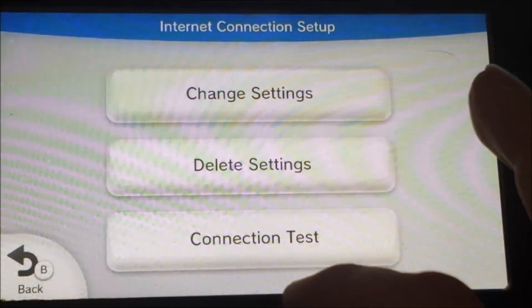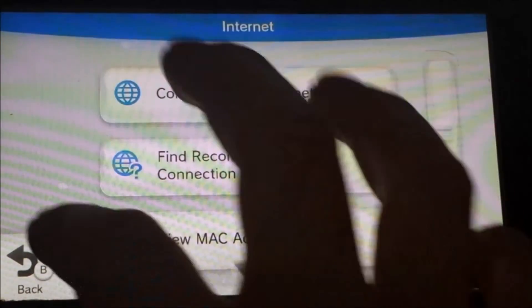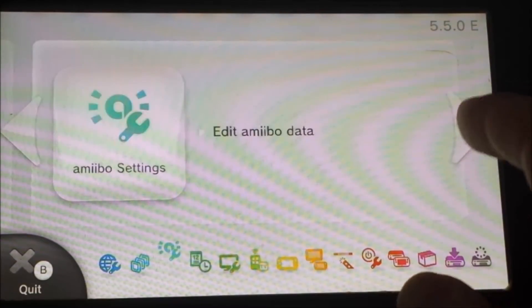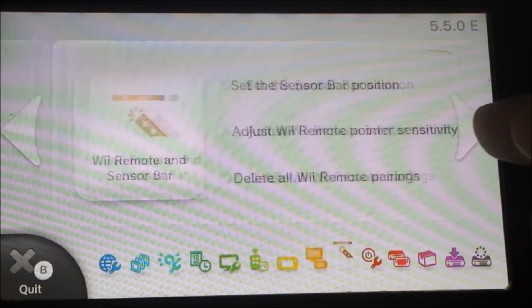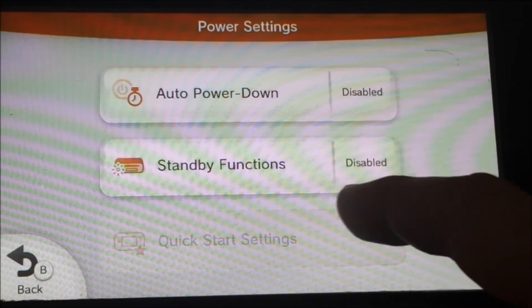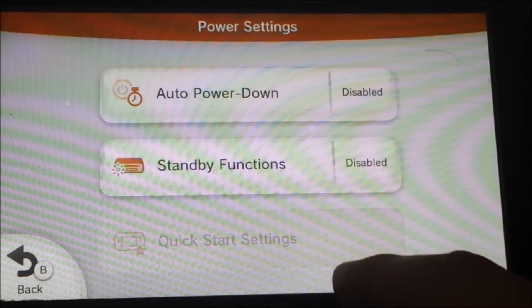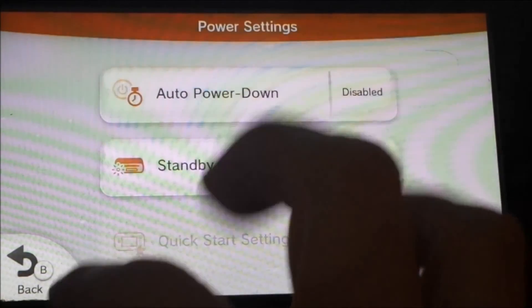Go back through all the menus to return to the Wii U menu. Then scroll across to power settings and disable auto power-down and standby functions. Do not have the quick start setting on — if you do, it's likely to update your Wii U without you even knowing, as it will go into standby mode and start downloading updates.